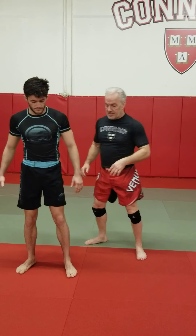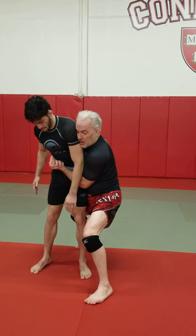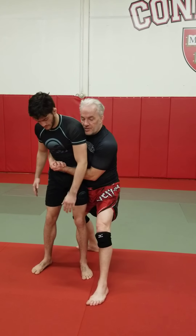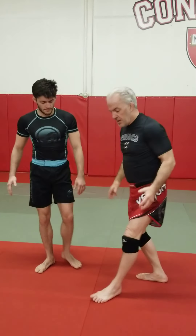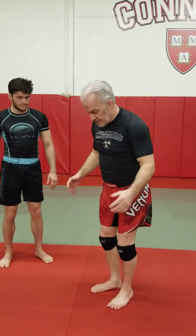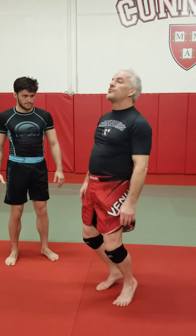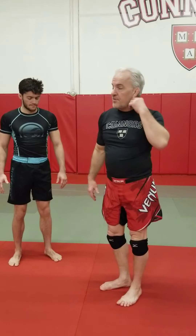The second big mistake people make is they get their feet too wide. They come here and now I don't have that much hip drive. Think about this: if you want to jump high and touch the basketball rim or something, you need your feet underneath you. Same here — you need your feet underneath you so you can use your hips and elevate your opponent.